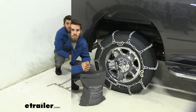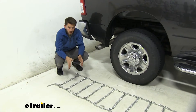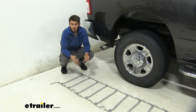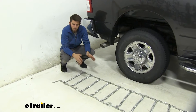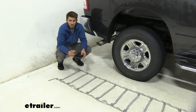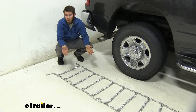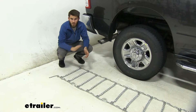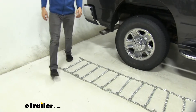The first thing you want to do is lay the chains out flat and look them over — make sure there are no kinks, twists, or tangles. Over time, after four, five, or six years of use, start checking that the chain links aren't worn down or close to breaking. If you need to replace a link, we have replacement links available so you don't have to get a whole new set of chains. With new chains we don't have to worry about that.